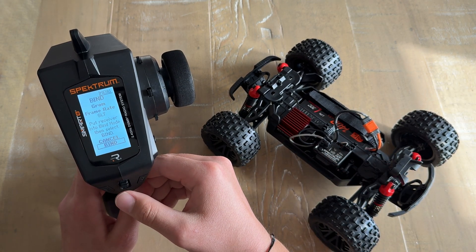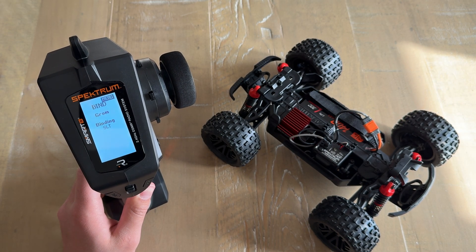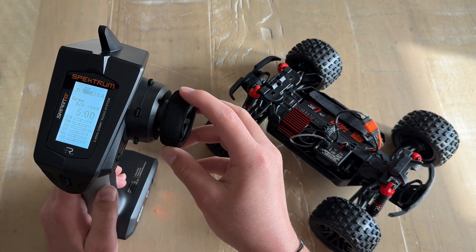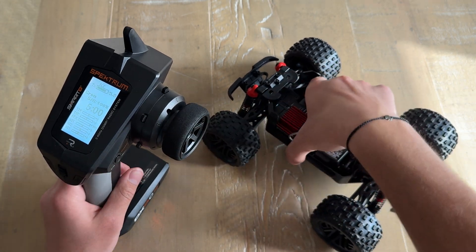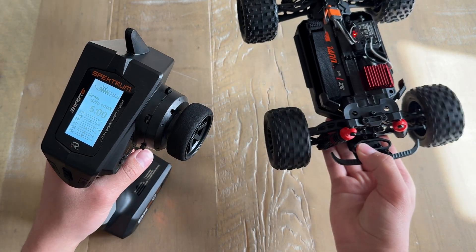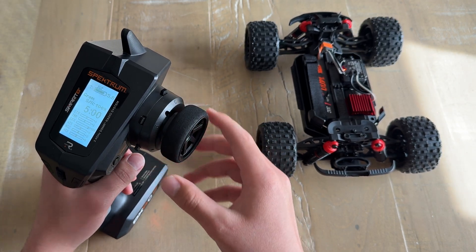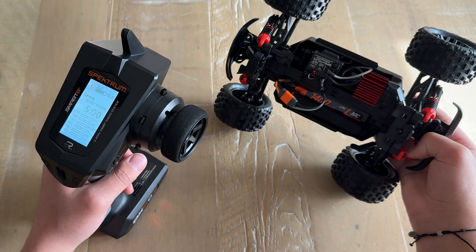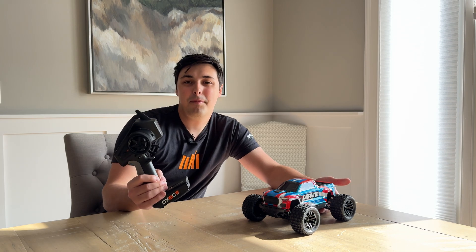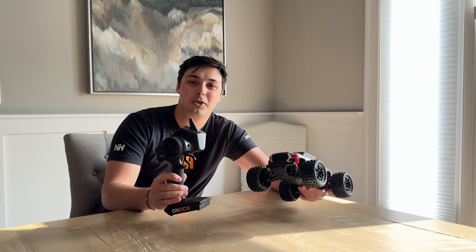Once you've confirmed that the Arrma Granite Grom is in bind mode with the flashing red light, go back to your DX6C and select Bind. As you heard that beep, your DX6C is now bound to the Arrma Granite Grom. As you can see, steering is going the correct direction — left is left, right is right — and the throttle is working as well. Everything is moving as it should. You can now drive your Arrma Granite Grom or any vehicle with an SLT receiver using your Spektrum computer transmitter. That sums up how easy it is to bind your newly updated Spektrum computer transmitter to an SLT receiver.